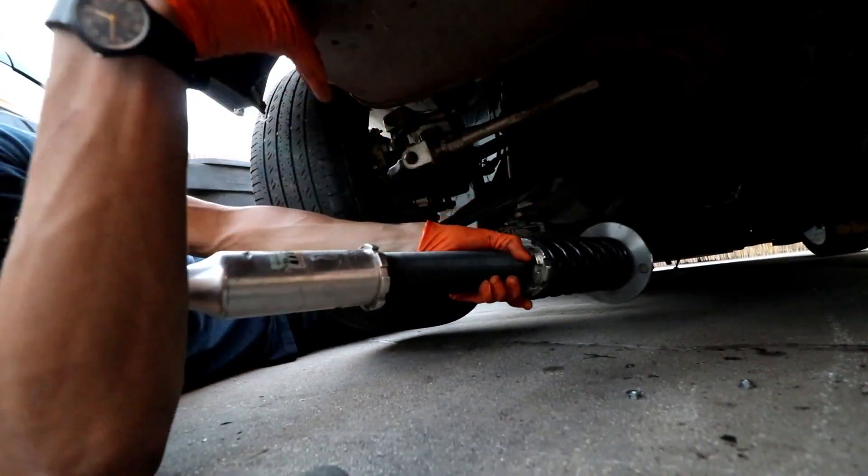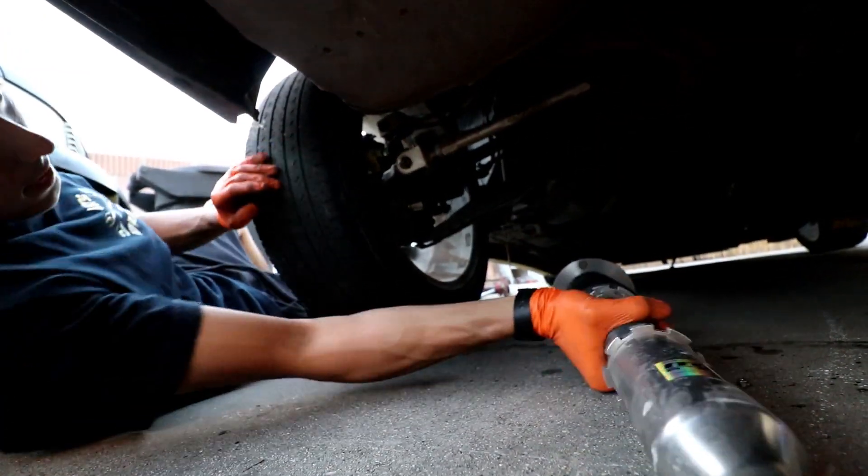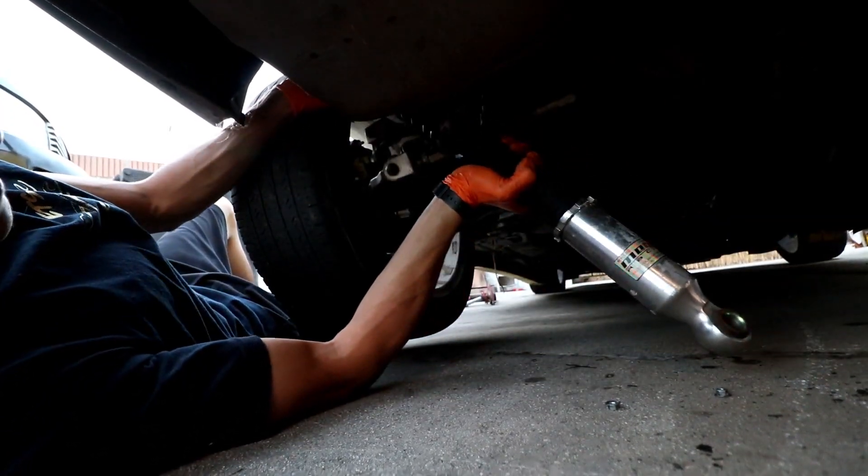To install the coilovers, just go in the reverse order that you removed them. It'll take some finessing.